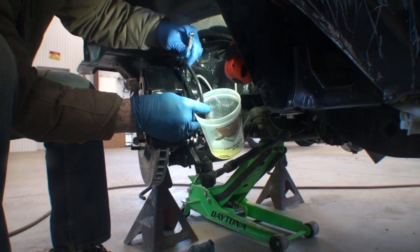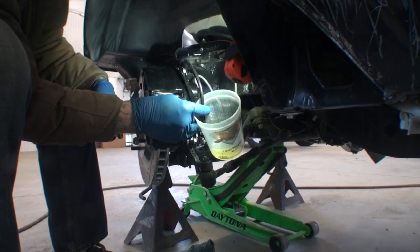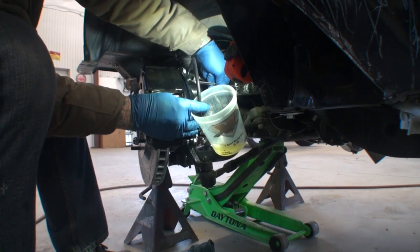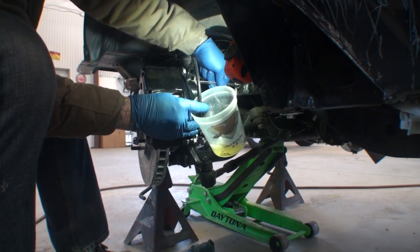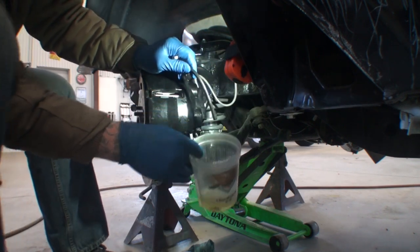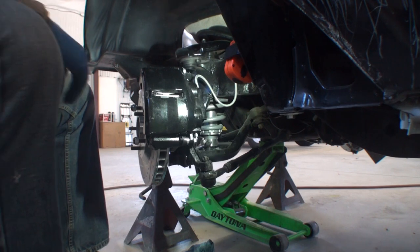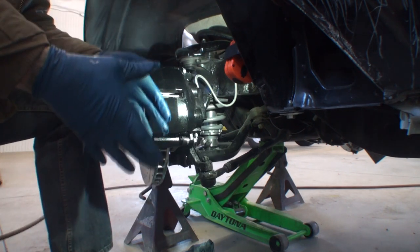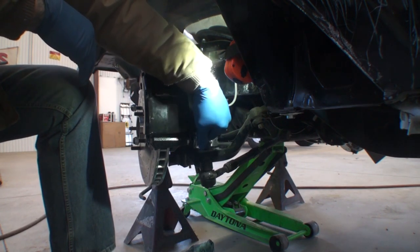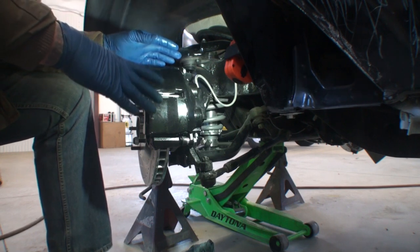We're going to bleed this one more time. Pumping. Hold it. I'm going to do it slow this time. We don't have any air at all. Tell me when it's to the floor. To the floor — hold it. If you look in the cup, you can see there were a lot of air bubbles in the top one. The bottom one did not have any air at all. That's basically how you do it. Keep your eye on the fluid — make sure you don't run out of brake fluid in your master cylinder. Always start with the piston farthest away from the master cylinder and work your way around. This should be a good, awesome brake system.